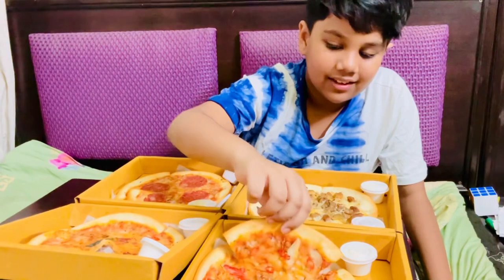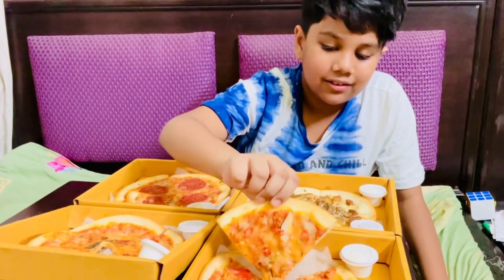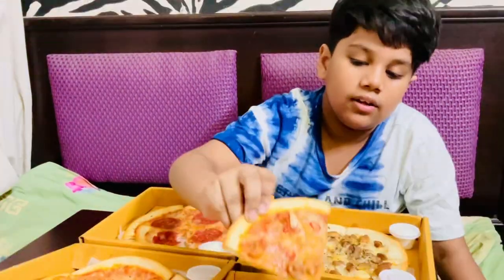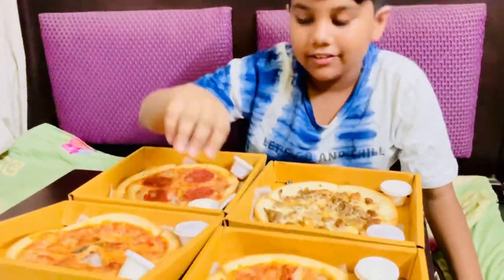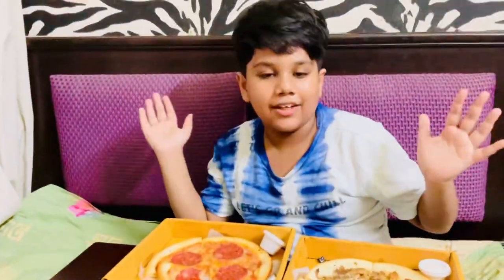It's a prawn and crab — it's a seafood pizza. The seafood lovers can order this pizza, it's very nice. I'm not a seafood lover, because I'm out.